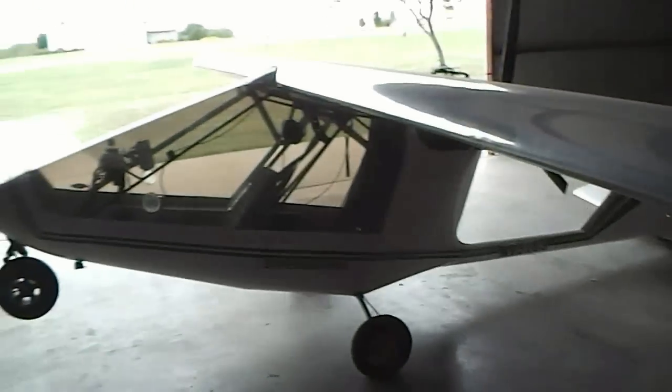This part looks like aluminum — yeah, it's got aluminum with fabric to make it lighter.